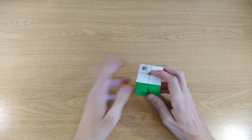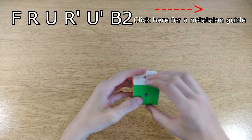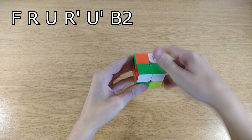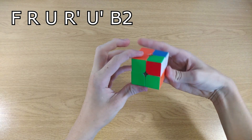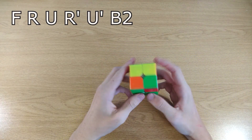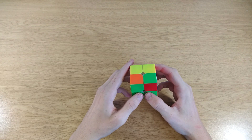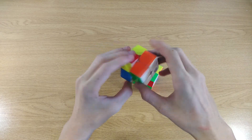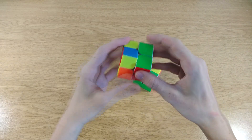If you know how scrambling notation works, it's right here. Otherwise just copy the moves I'm doing with green in front and white on top. So now the cube is totally scrambled. Let's start with the first step. After you're done with the first step your cube should look like this, where one side is entirely white and all the colors are correct next to it.